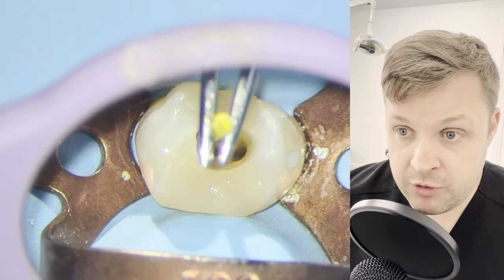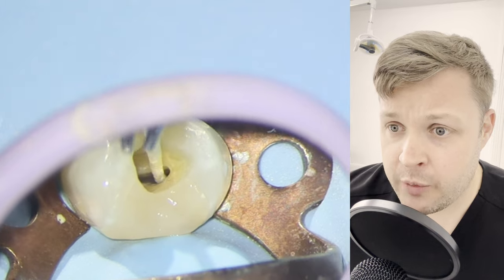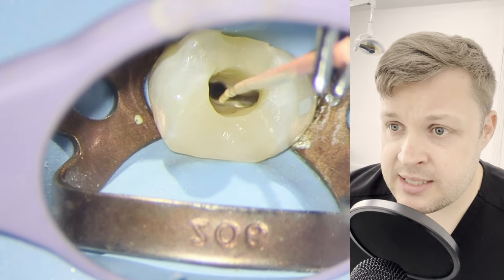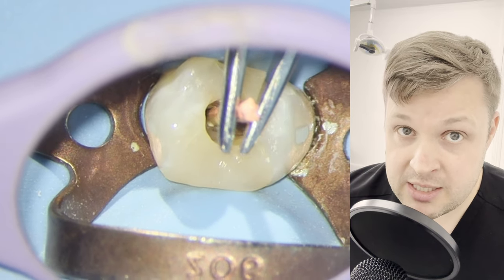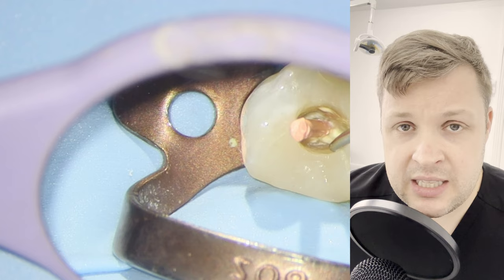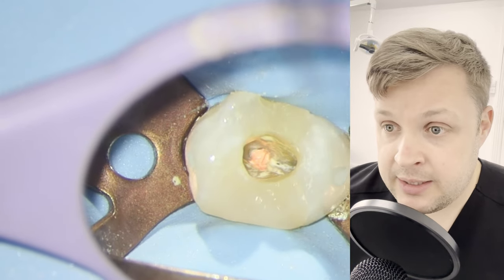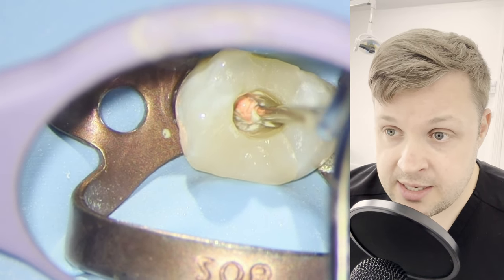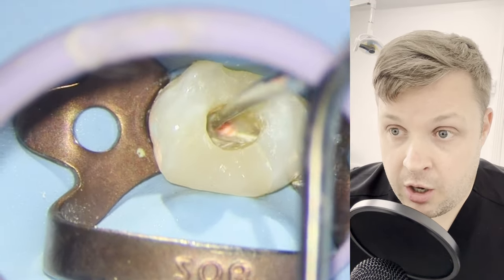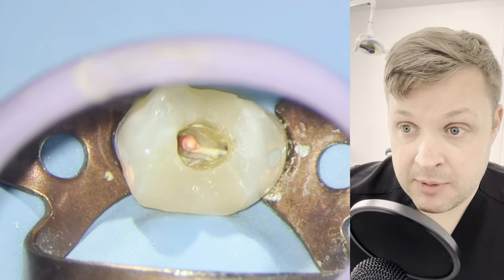So the final thing we do before we obturate: we irrigate the tooth and ultrasonically activate the irrigation, then use paper points to dry the tooth. The sealer we're going to use is AH+. I've been using AH Plus a lot recently, although I have gone back to using a bioceramic sealer. In this case I probably thought I might use a bit of heat, and that's the reason I've used AH Plus — because you can't use most bioceramic sealers with heat. I'm using a heated plugger just to cut off the excess, and then I'm going to push very firmly with the heated plugger onto the remaining GP and compact it right down, wait 10 seconds, and pull away.